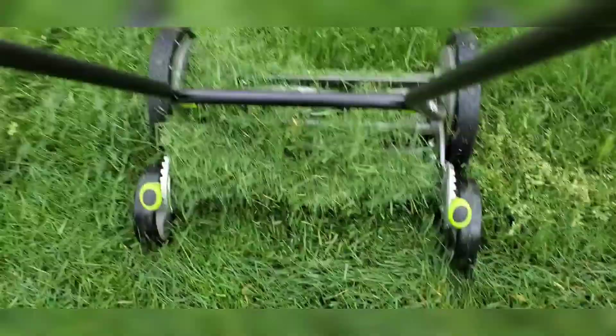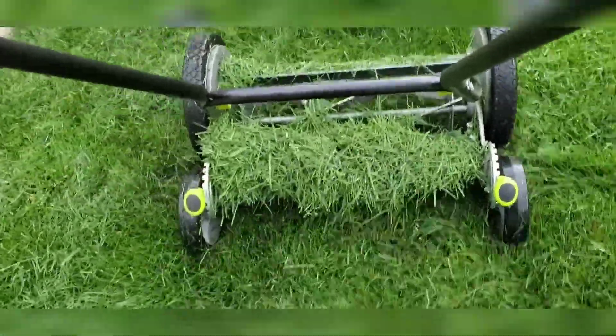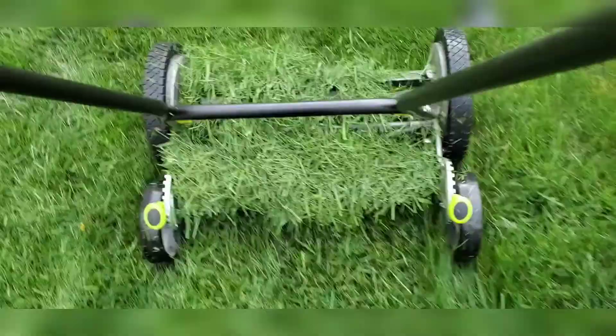Little twigs and stuff do stop it, but just back up and then push it forward. Really, really easy to keep it going. Not a big deal.